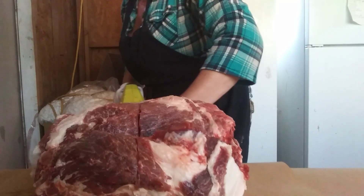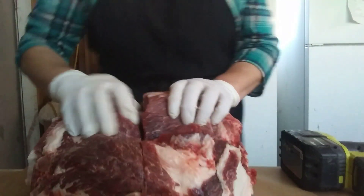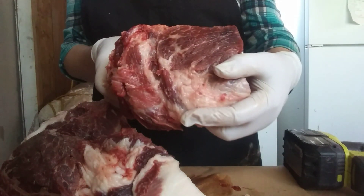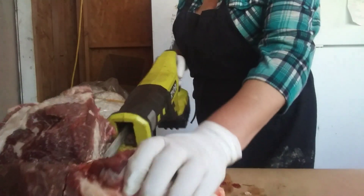I do like to trim off the excess fat because I like to make my own tallow. Look at that, it's just stunning. This is grass-fed, grass-finished heritage beef — no vaccines, no drugs, no corn, no soy, no wheat, just grass-fed, grass-finished.